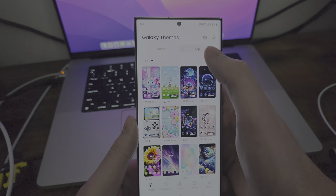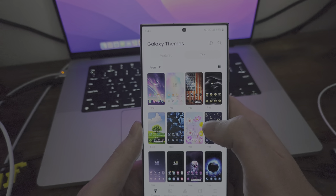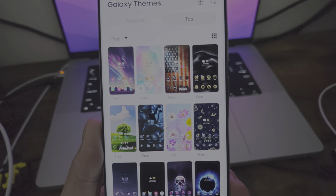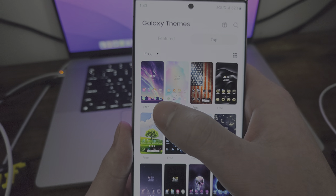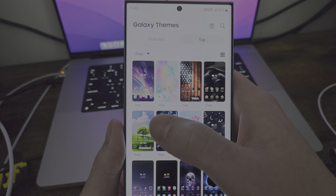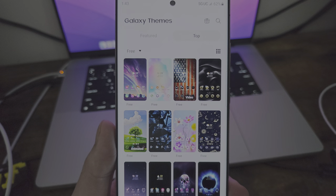So this is what I do — I go here and go to free. You have all these free ones — there's an America one, and this colorful one that looks like the Aurora Borealis, but if I'm wrong, I'm wrong.